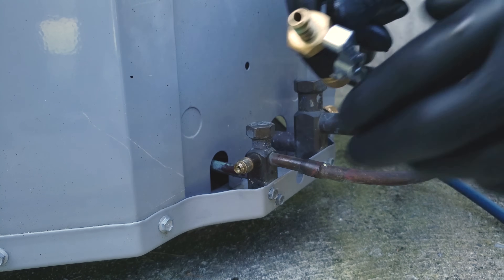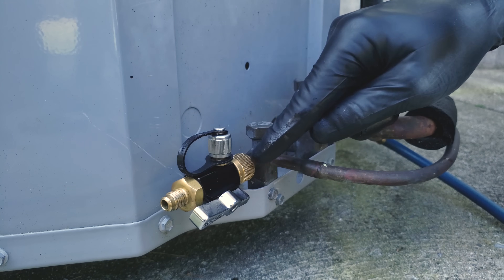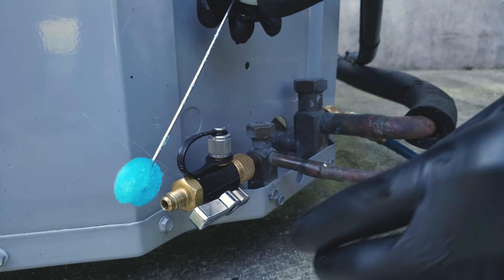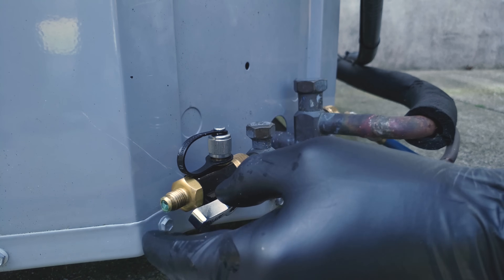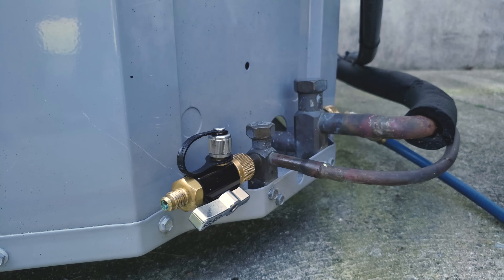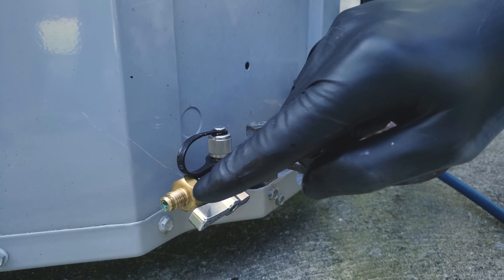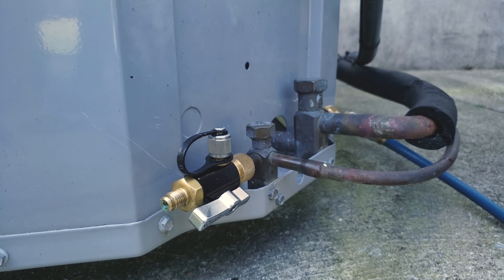Another solution is putting the valve core removal tool onto the end. Basically this is a tube, and this will work even though there is a larger opening on the end — you just monitor it and see if you have any bubbles getting blown. This is going to take a little bit because there is a small leak on here, so you monitor that end right there. You can see it's starting to blow a little small bubble, but that makes this other little tool I made very nice.